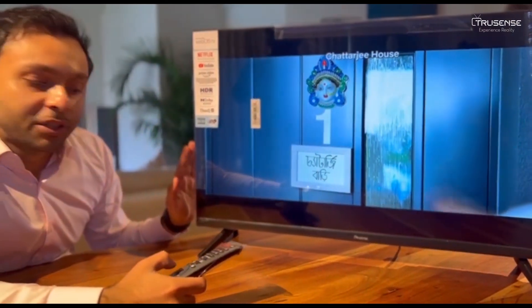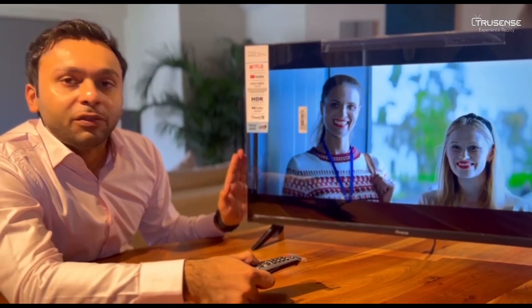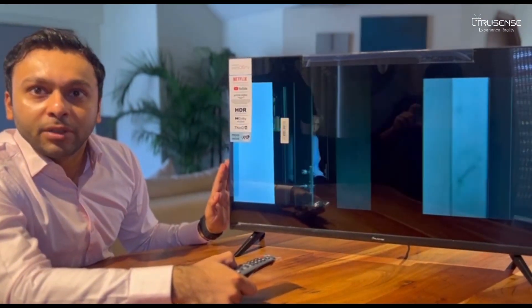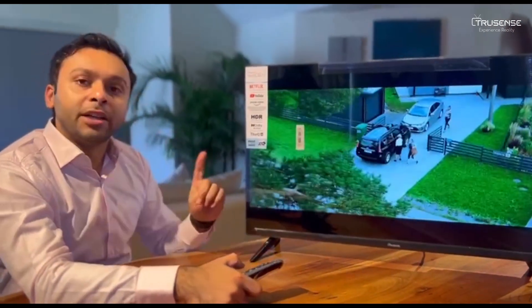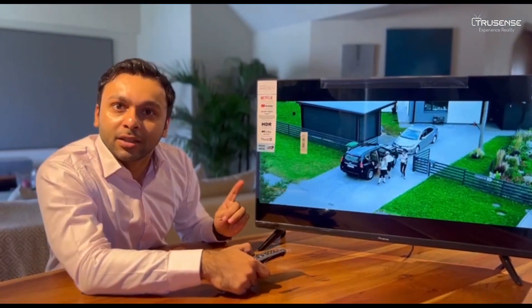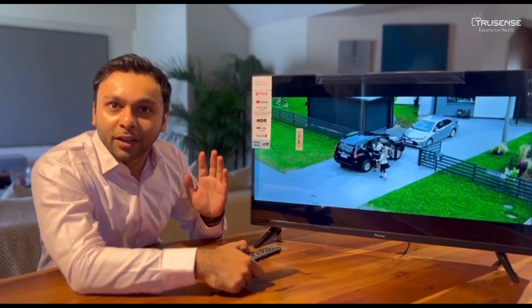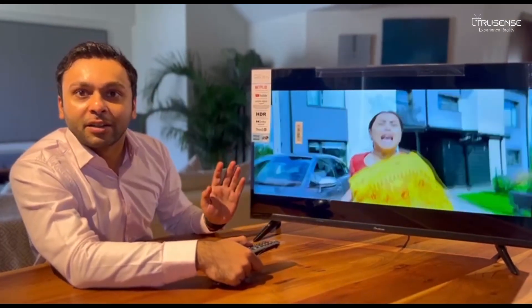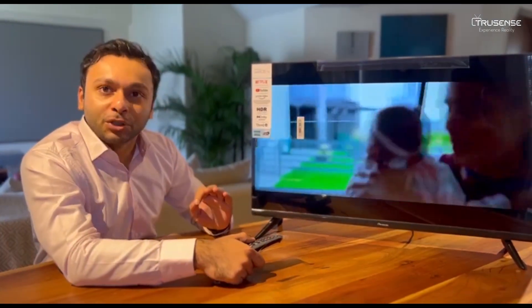Unlike other 32-inch TVs, we are providing you with a full HD resolution, 1080p. Along with this, we are giving you two USB ports and three HDMI ports. One HDMI port is an ARC, so for all of those audio fans who have external speakers, now you have an ARC connector for zero dispersion of noise.